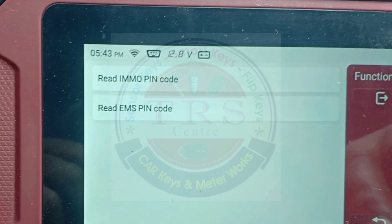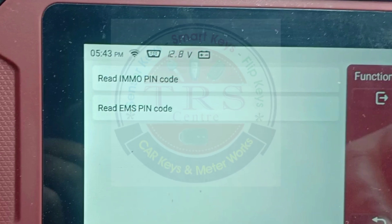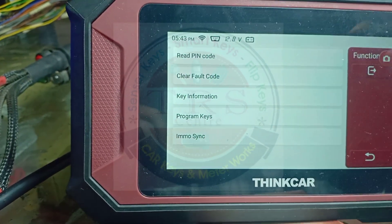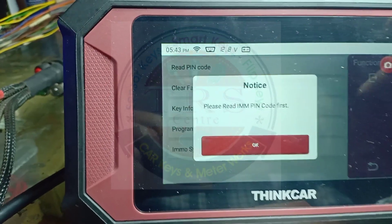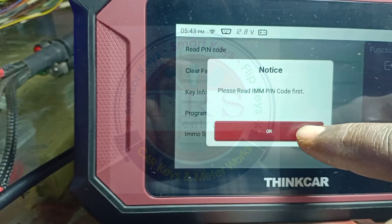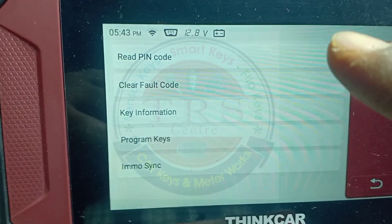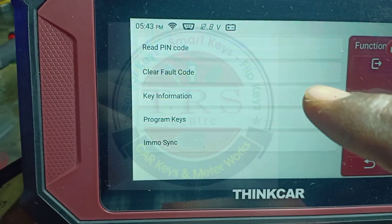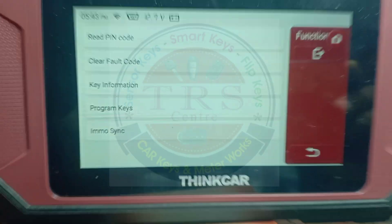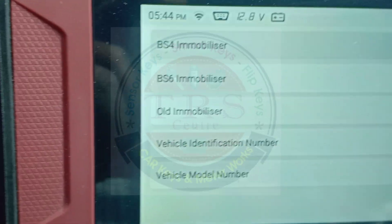For key programming, to replace the key, or to replace the ECU or immobilizer, we need to read the pin code of the ECU and immobilizer - these options will help to replace our components. Going back and selecting Program Keys, the tool says please read EMO pin code first, so before programming we have to read the pin code. This is the Mahindra BS6 update - we have lifetime free updates in this tool. Now let's check out the BS4 Immobilizer option.